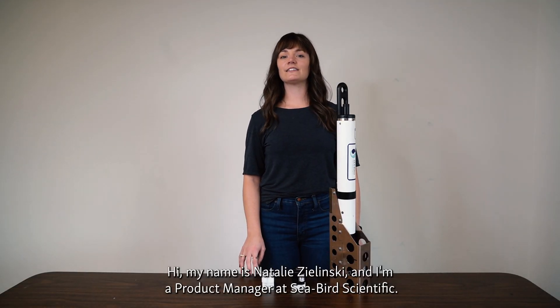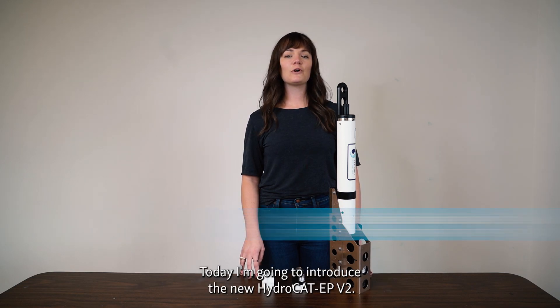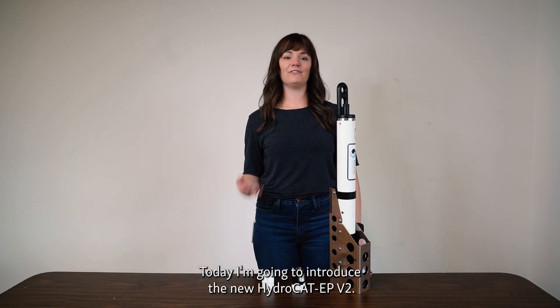Hi, my name is Natalie Zielinski and I am a product manager at Seabird Scientific. Today I'm going to introduce the new HydroCat EP v2.